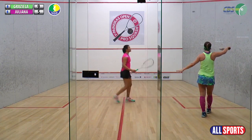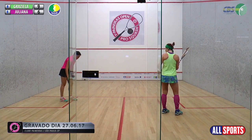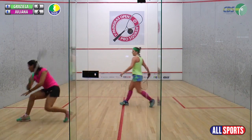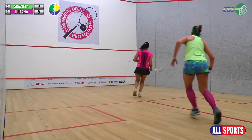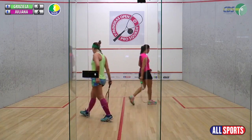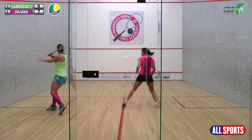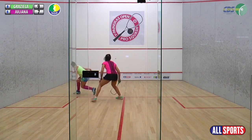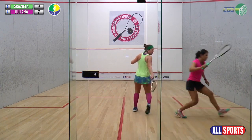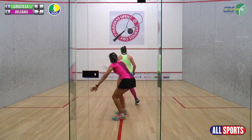Boa bola da Ju, com uma paralela. 6-9. Mais uma boa bola da Juliana. Não está entregando o jogo. Está buscando o placar. 8-9. Boa!